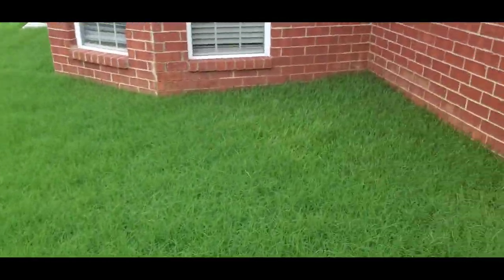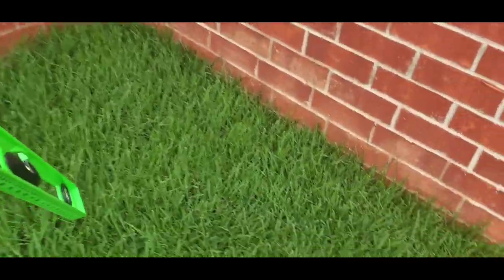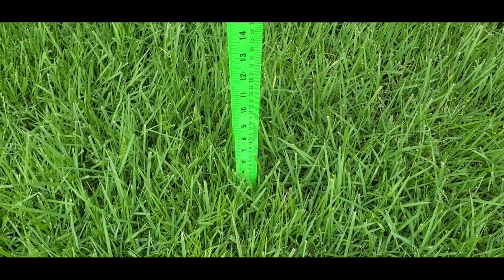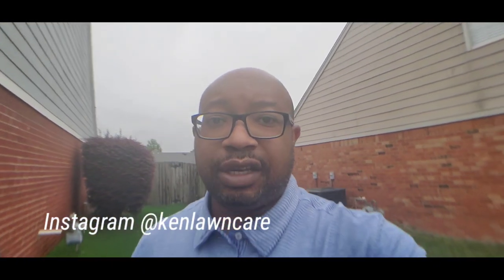Let's take a look at my Palisade Zoysia. It's about six to seven inches — six inches. So I guess the process of mowing this particular grass is going to be trying to probably weed eat a little bit off the top, and then maybe get on my lawn mower to basically go in and try to mow what I can to get it down.